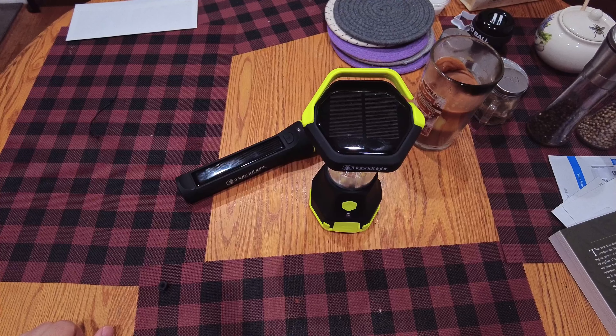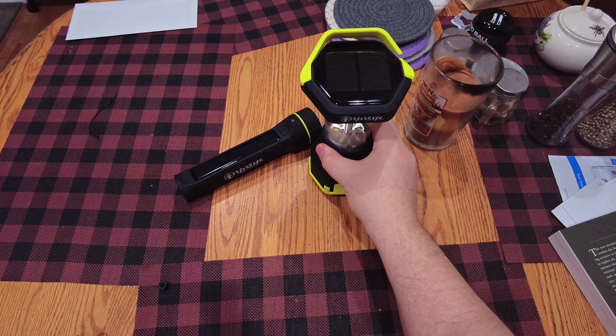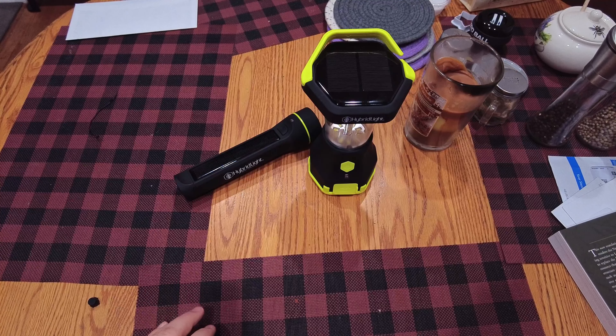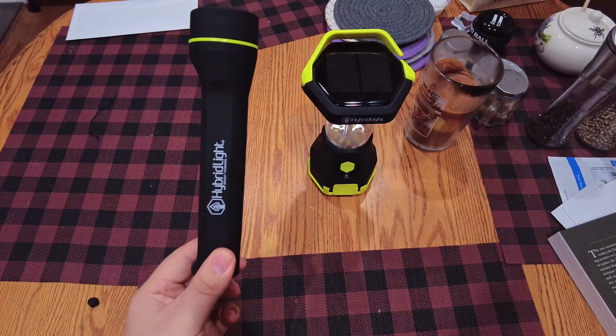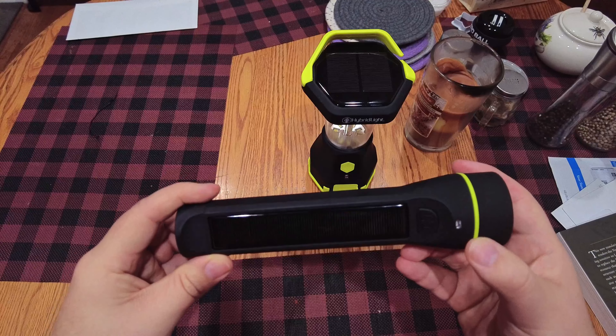I saw these on the Provident Preppers channel — Jonathan and Kyleen Jones. I started watching them recently; they have some longer format videos but a lot of good content. They seemed so excited about these lights, especially Kyleen — she just loved them — so I went ahead and got some to test them out.